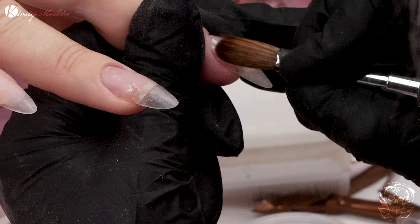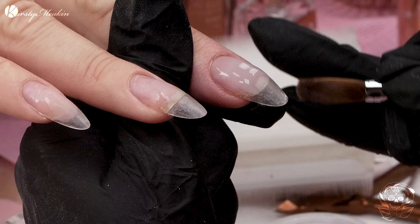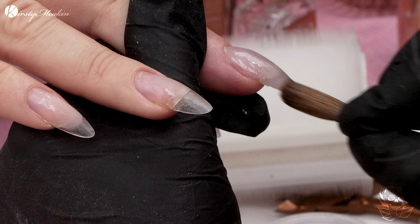You'll notice that we've not done anything with the length yet. We don't need to do the length until the product is on. If we started to file the length and it has no protection at the back, we're gonna put more stress on the natural nail.